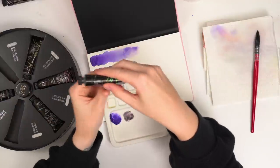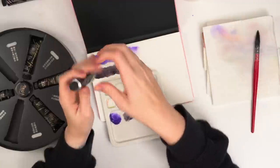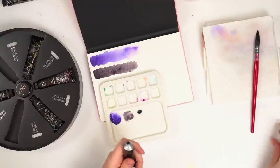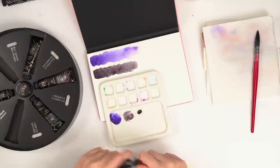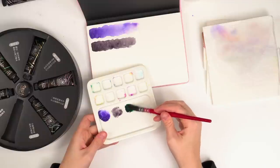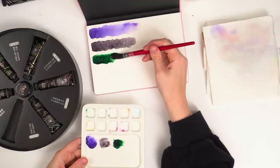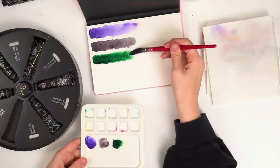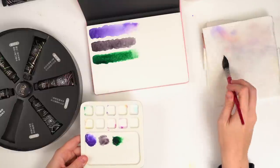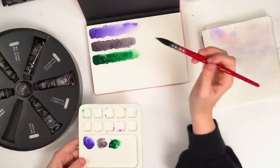Then next we have a green — this is PB29, which I think is ultramarine, and PY150, some sort of yellow — so it's going to be green. I also know that ultramarine tends to be a very granulating color, so any kind of green that's mixed with ultramarine tends to separate and granulate a little bit. I'm curious to see if it's going to do that with this. That's really pretty though — it kind of reminds me of a Hooker's green but a little bit deeper. I really like that.